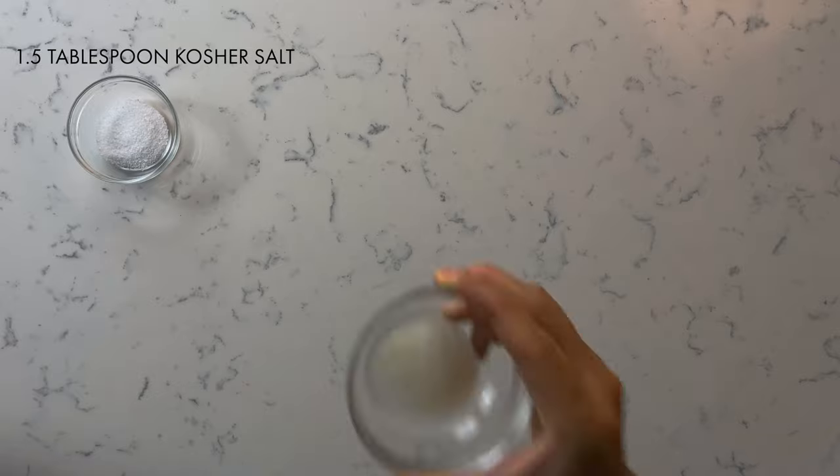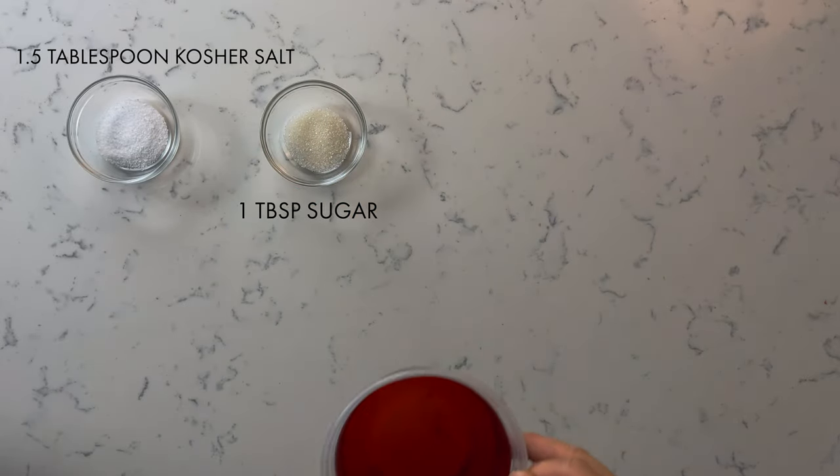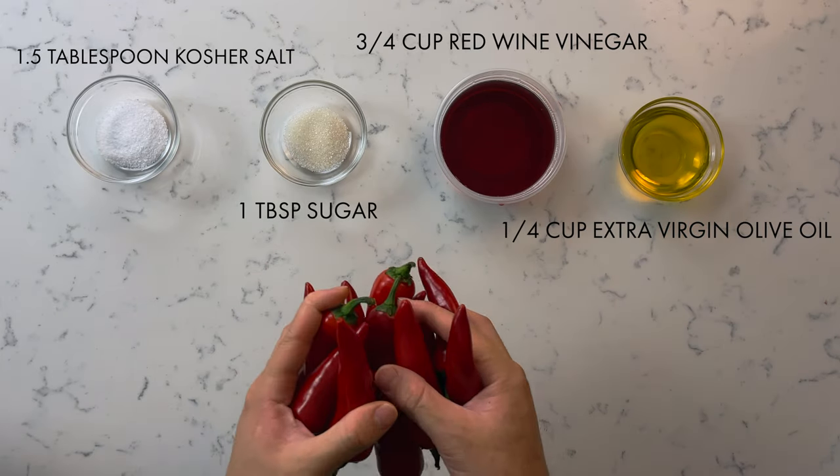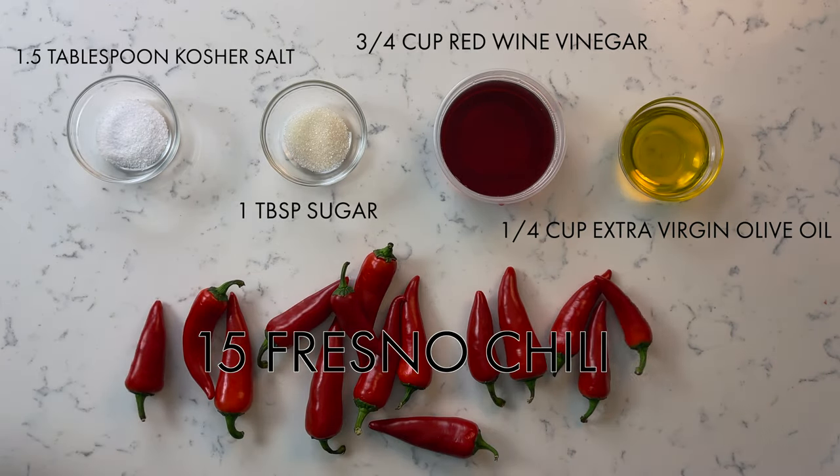For our second step we're going to make our own pickled Fresno chilies. A lot of people think pickling is a difficult thing to do, but it's actually really simple. For this recipe you're going to need one and a half tablespoons of kosher salt, one tablespoon of sugar, three-quarter cup of red wine vinegar, a quarter cup of extra virgin olive oil, and about 15 Fresno chilies.